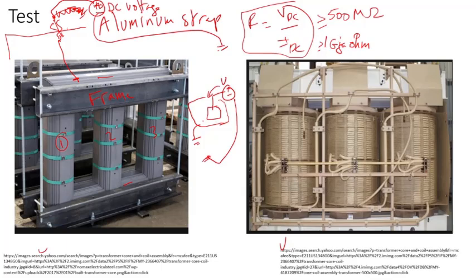If something shifted during shipping — the transformer may be shipped on a truck, train, or moved on a low trailer — and the core somehow became unintentionally connected to ground, this test will hopefully catch that.